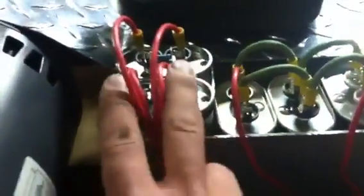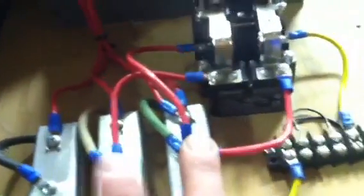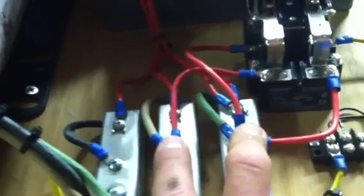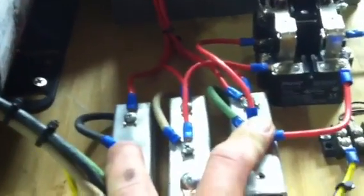Then we have our run capacitors. I used basically the same size capacitors I had laying around, so they might be a little big — roughly 30 or 35 microfarads apiece. One goes from the phantom leg to one of the good phases coming in, and the other goes from the phantom leg to the other good leg coming in.